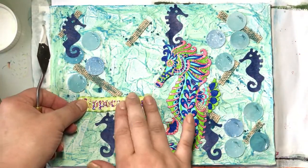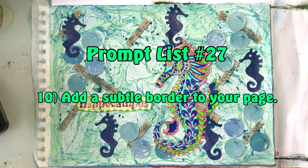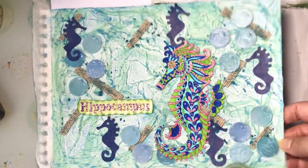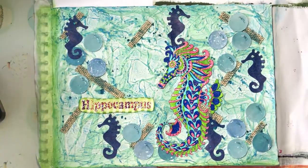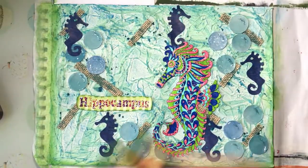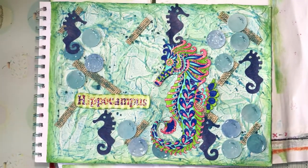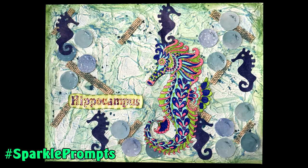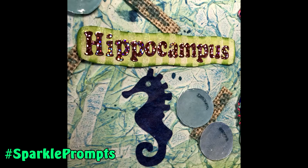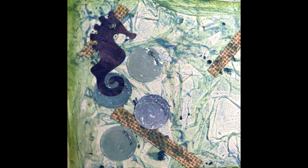Once that's added we'll move on to the tenth and final prompt, which is to add a subtle border to your page. I chose to go again with the Mowed Lawn distress ink and the blending tool, just going around the edges of my page. I'll put the full prompt list at the end of the video so you can take a screenshot. If you decide to take part in the prompt list, please do tag me on Instagram with the hashtag sparkle prompts. If you enjoyed the video, please press the like button and subscribe — I'll see you next time where we will fuel your creative spark into Creative Sparkle. Thanks, bye!